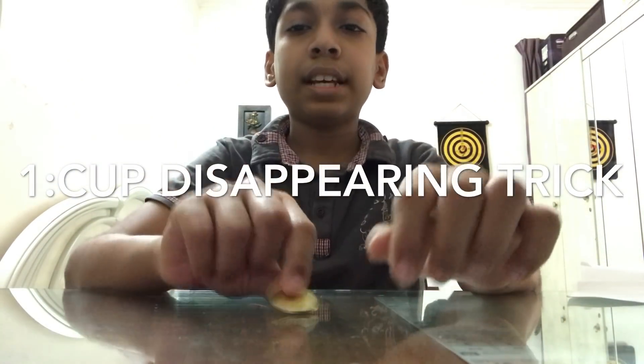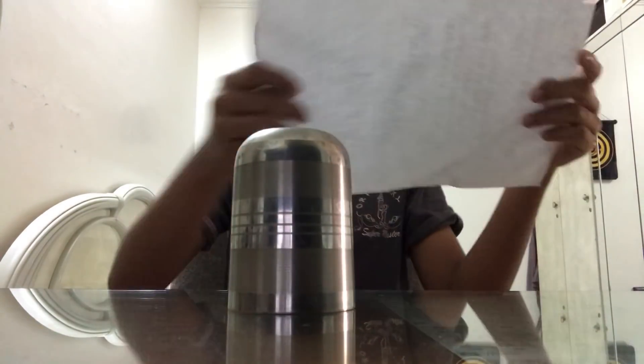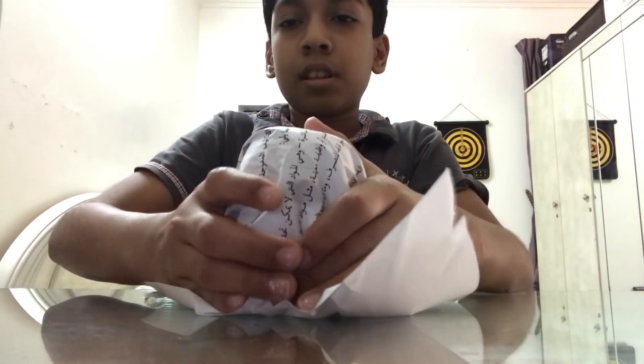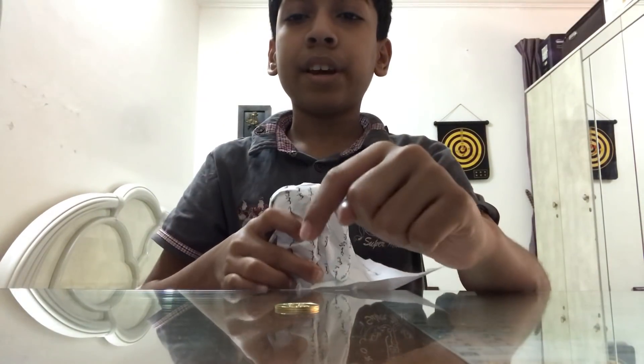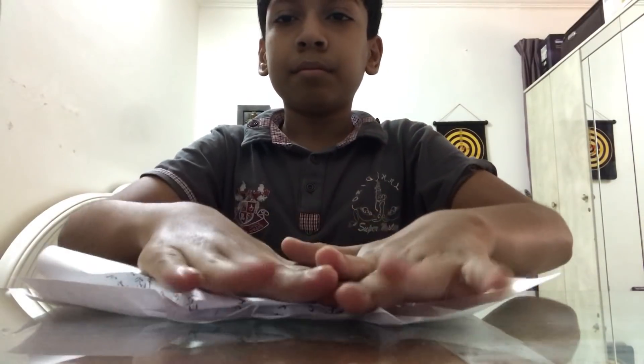The first magic trick — I have a coin, I put it on the table. Now take the glass and put it on top of the coin. I take a paper sheet and put it on there. Now as you can see the coin is still there. Now I will keep it on the 3, 2, 1 — and the glass is gone.